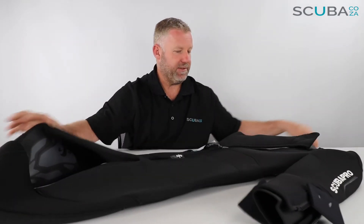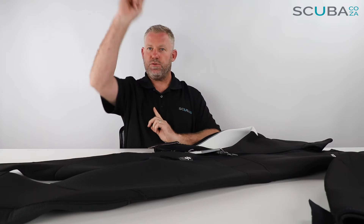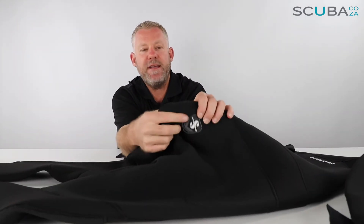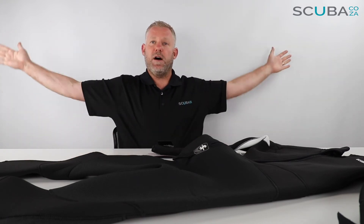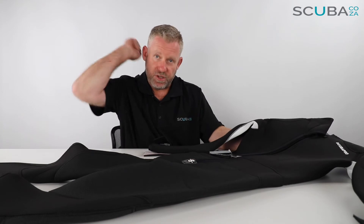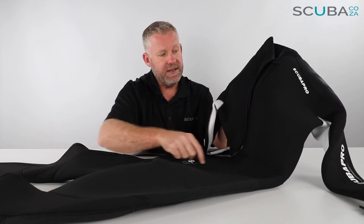Flipping over to the back, you can see Scuba Pro's patented angular zip. Instead of going straight up like most suits, it goes from left to right, making it a lot more ergonomic to pull up. They've also reinforced the base of the zip with an embossed Scuba Pro pad and a little finger loop to help you reach around and grab it. Top tip: always get your buddy to help zip you up — arch your back and have them do it. This goes a long way to ensuring the longevity of the zip.